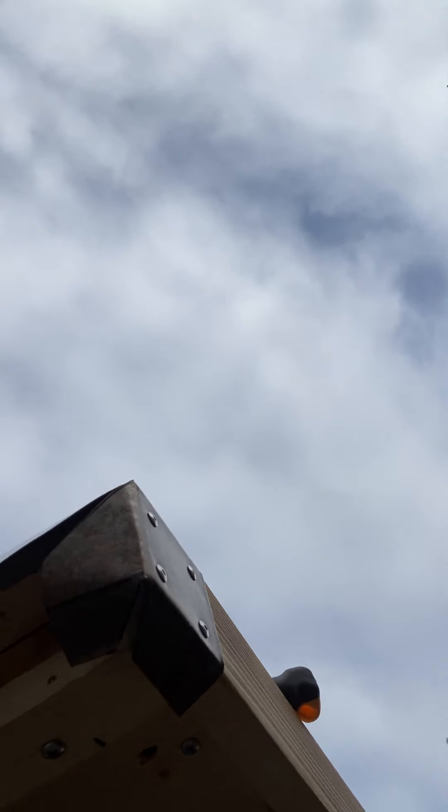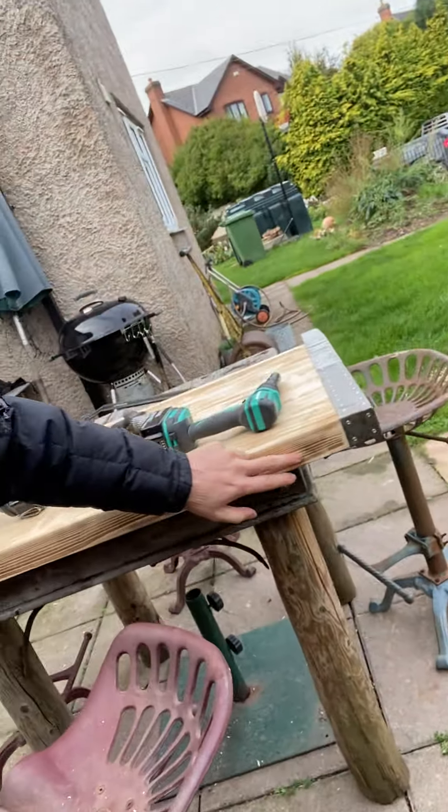I'll be very quick today. The next video you'll see will be this all finished. I'll brand the front edge here - clearly branded 'Moth Couture' - and once I've done that I'll give it all a beeswax finish. Until next time, take care, bye bye.